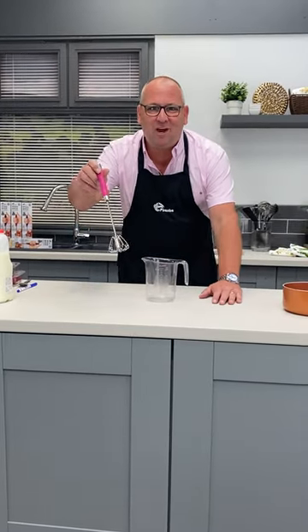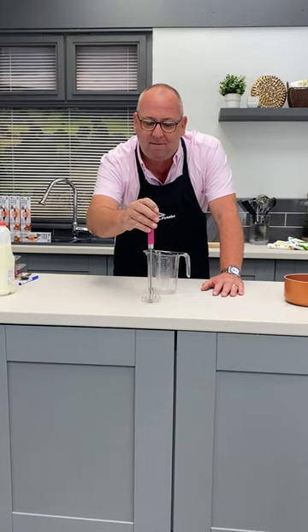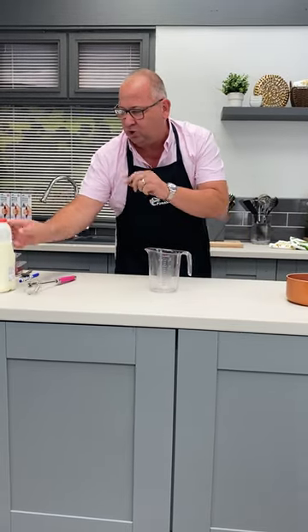Yes, it's me again with the Whizzy Whisk. I want you to see how amazing this really is — quick, short demo. Remember, push it up and down and it whisks. It's the 10 circles of your original Whizzy Whisk that make it work. Just watch this.